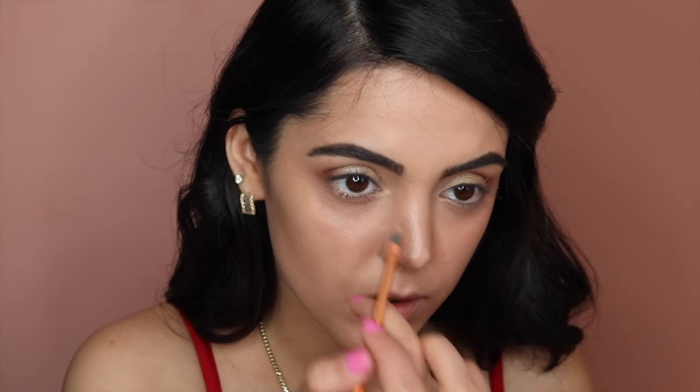I'm going to go with this detailer brush from Real Techniques — I love this. With the adhesive again, I'm going to go to the corner of my eye and dip it into that gold.